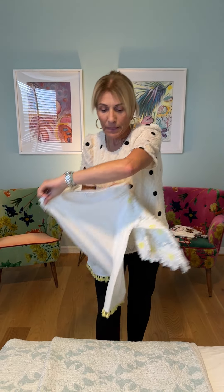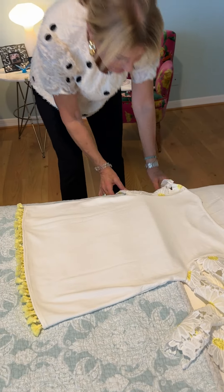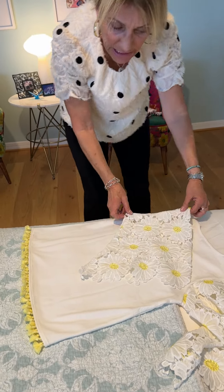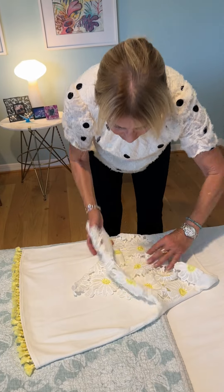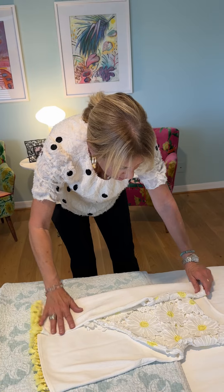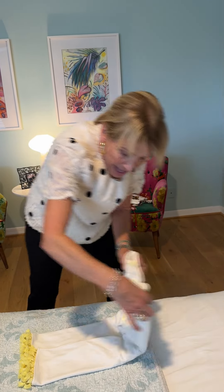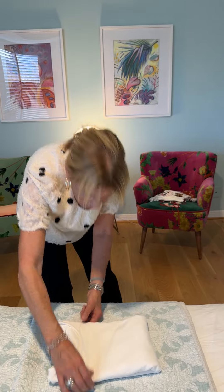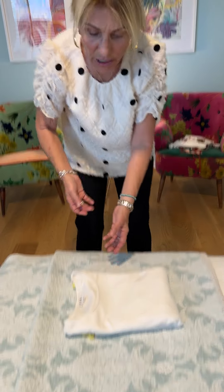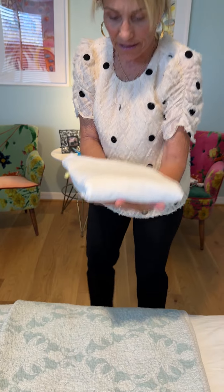What I do is I lay it flat — a flat surface is best. I fold the arms in, and these arms are complicated, but I fold them in. I follow the natural lines, fold it in where the neckline is, fold it in where the neckline is, fold it in half — which is the natural part of your body that bends — so that when you unfold it, it's not a wrinkled mess, and there you go.